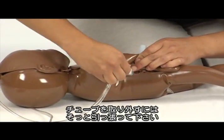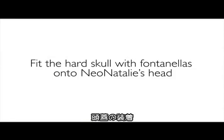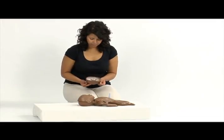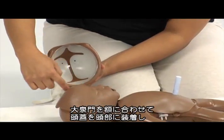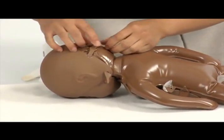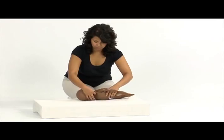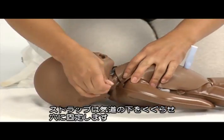To detach the simulation tubes, pull gently on the tubes to release them. Fold the sides of the hard skull upwards. Place the skull with the triangular frontal fontanelle on the forehead. Unfold the sides of the hard skull downwards to cover the ears. Tighten the back side of the skull by pulling the strap. Feed it under the airways and secure through the small hole on the other side.